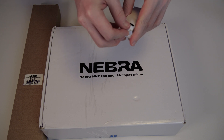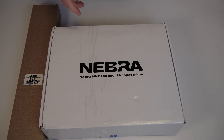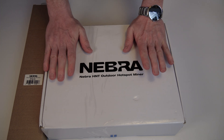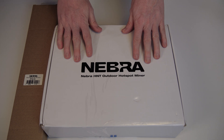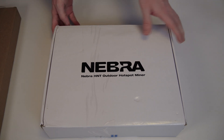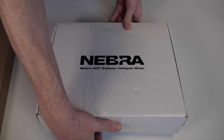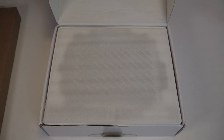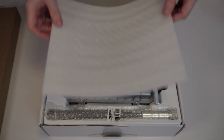And with that, we are actually at the unboxing of the actual outdoor hotspot. We're just going to move the antenna aside a little bit, check where this box opens — it's on this side — and open it. You can see there's a cover on top, and there we go.